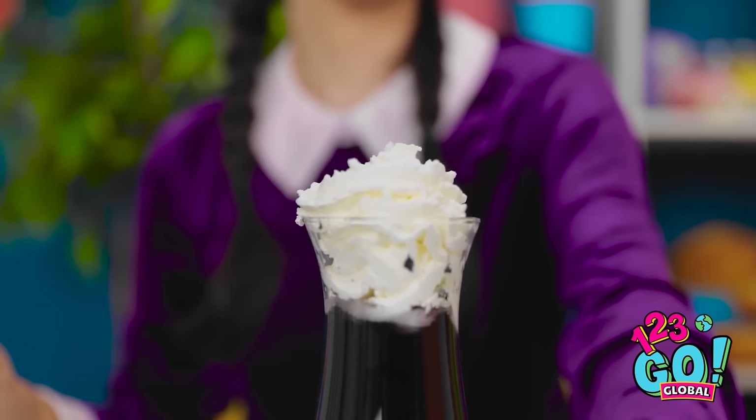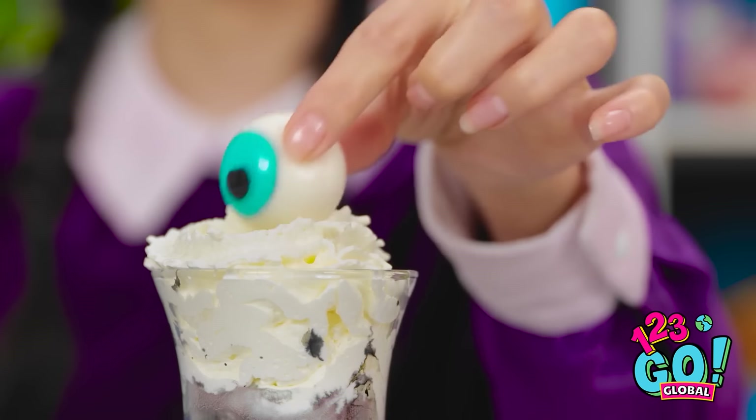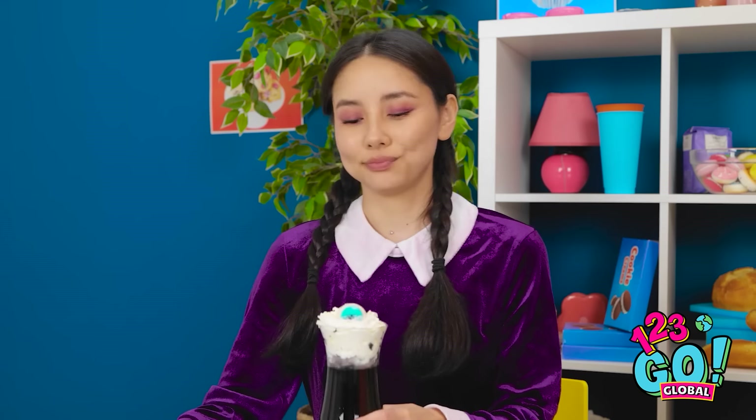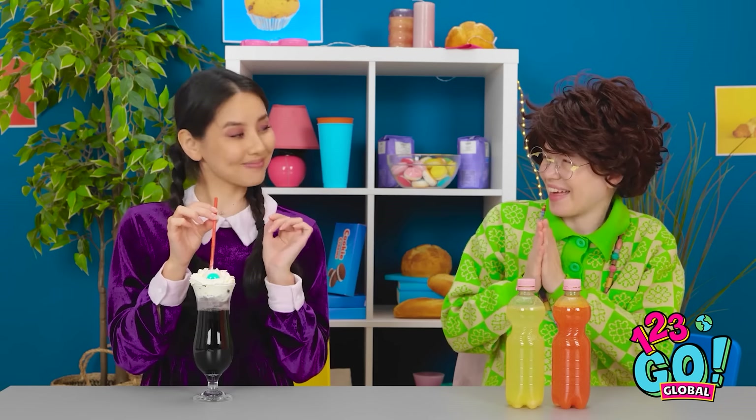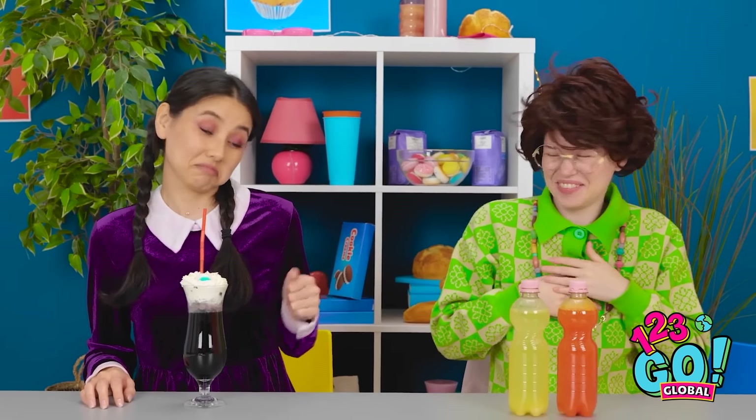It'll taste great. Next, I'll use the eyeball. I'll put it right there. I'll need a straw. Let's see how it tastes. Mmm, yummy. Look at you. I'm so proud. Hey, we both did great.